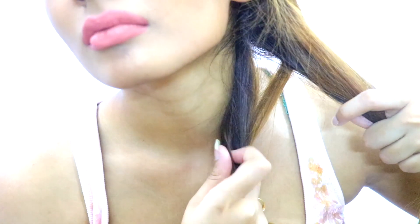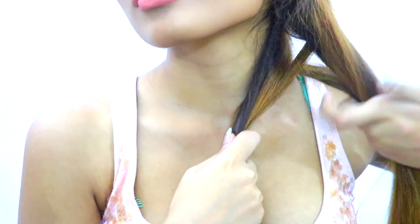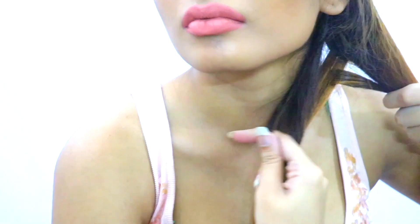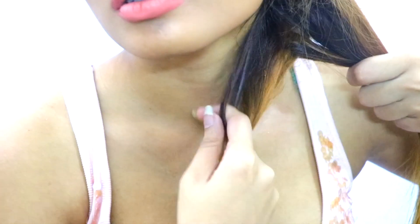Then take a thin section of hair from the outer right part, cross it under, and add it to the left part. Again, a thin section from the left, cross under, and add it to the right. A thin section from the right, cross under, and add it to the left. I'm mainly using my index finger to do this.